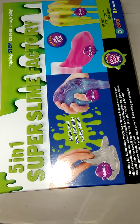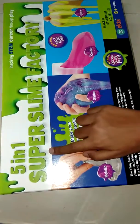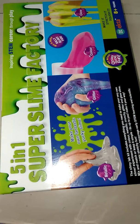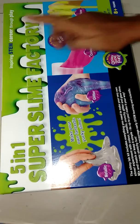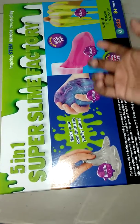Welcome back to my channel, my name is Samridhi and welcome to Create with Samridhi. Today I am going to be reviewing the slime kit from Ikta — it is a five-in-one super slime factory, also called a super slime kit, inspired by STEM career through play.